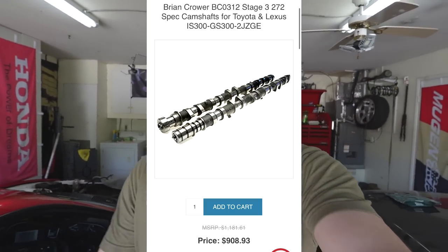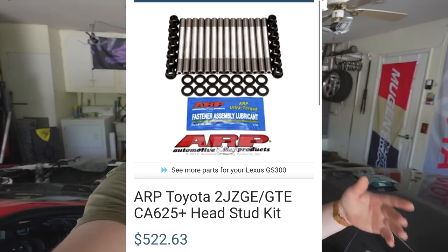Now you have a built bottom end — what are you going to do about your top end, your head? You're probably going to want to port it. Porting will allow you to make more power and flow better with less boost. Porting is a good idea along with cams, valve springs, retainers — all the fun stuff to get you revving up to eight to nine thousand RPM. For cams, you're looking at probably a thousand bucks — I literally just ordered mine and they were around 950 for some 272 cams. For valve spring retainers and all that stuff, throw on another few hundred bucks. Porting: another thousand or so — prices may vary. You'll also need head studs and a head gasket — throw on another few hundred bucks from there.